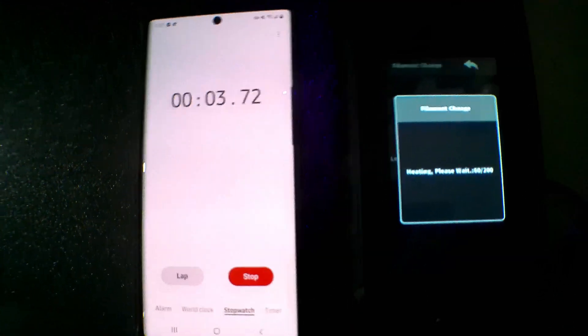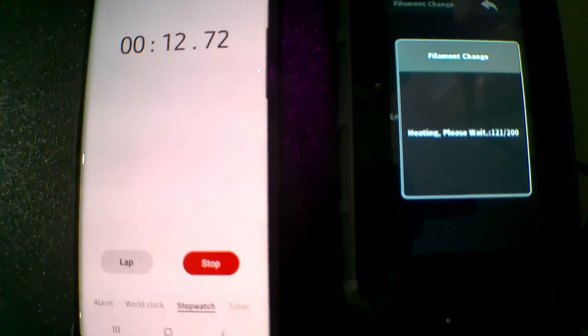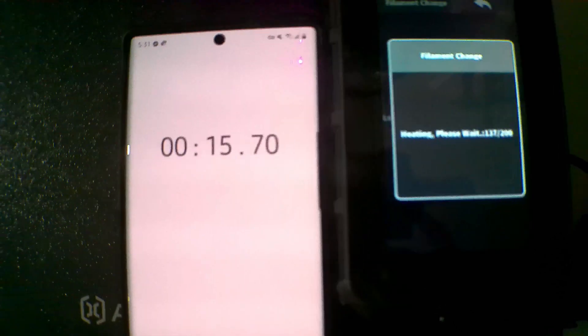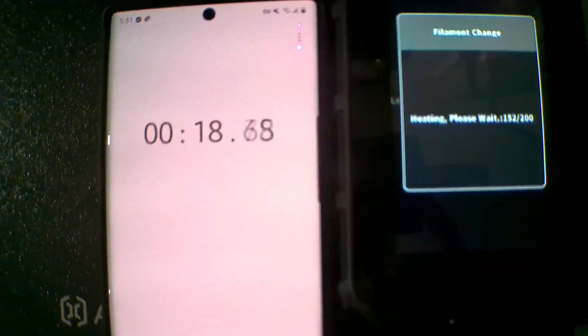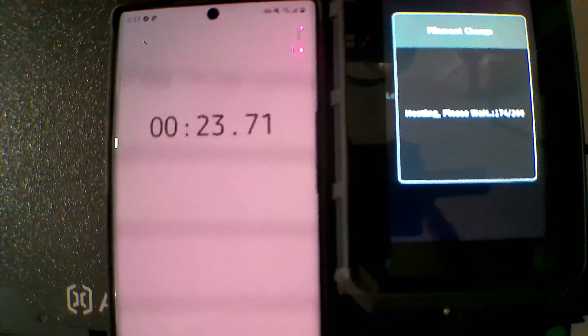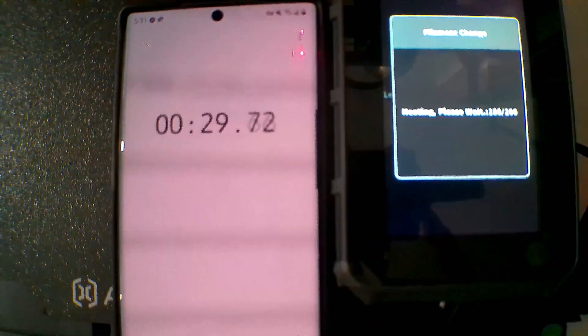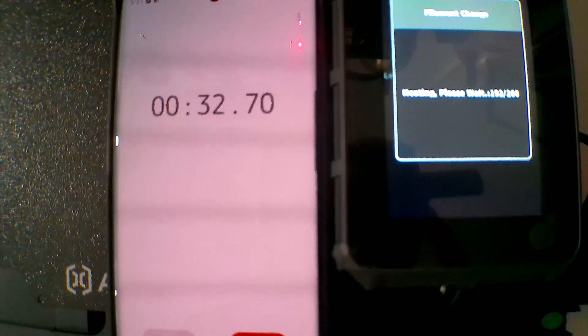Another area where this thing takes the cake for me is how fast it heats up. This is a real-time shot of my stopwatch versus the actual temperature rising on the printer as I'm preheating the nozzle. It went from 0 to 100 very quickly and I was super surprised by its quick heating capabilities. It took a little longer to actually reach 200°C because of temperature equalization, but it takes about a full minute for this printer to heat up. To me, that's awesome.